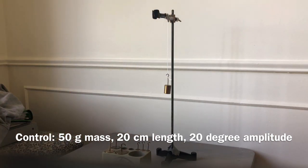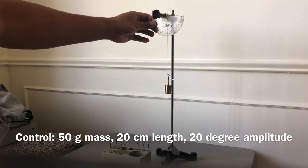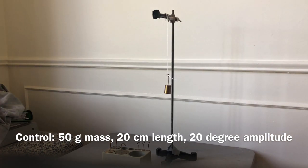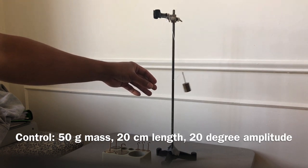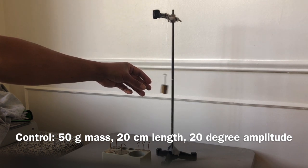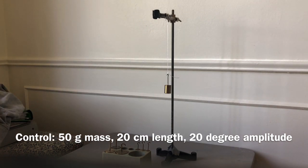Next, pull back the mass a small measured angle. Take the protractor and pull it back about 20 degrees. You're going to time how long it takes for 10 swings. Remember, one swing is from where it starts back to the original spot. So after pulling it back a certain measured angle, count and time it for 10 swings — one, two, three, all the way to 10 — then stop the stopwatch.